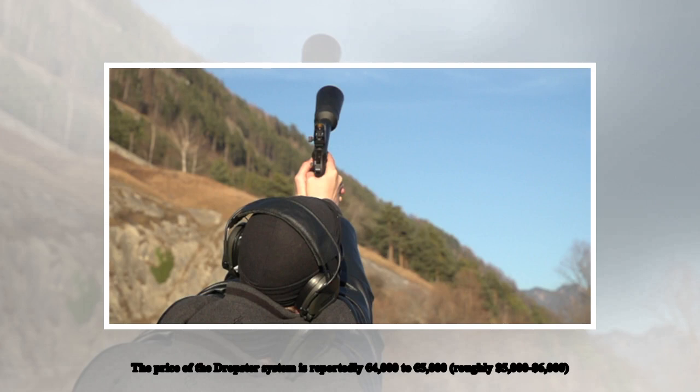The price of the Dropster system is reportedly 4,000 to 5,000 euros, roughly $5,000 to $6,000.